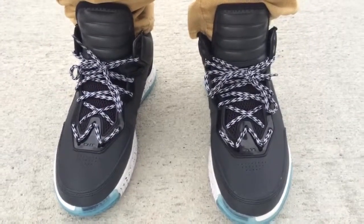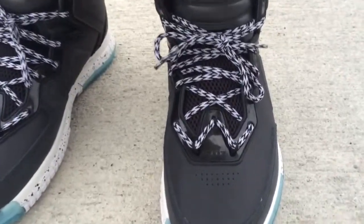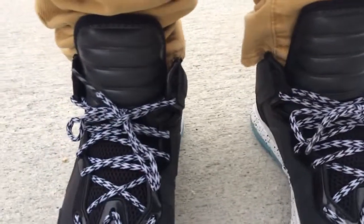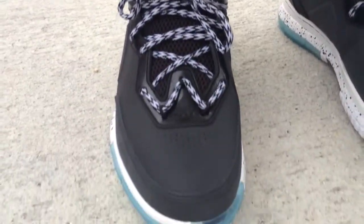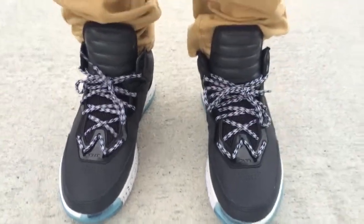If y'all are trying to get a pair and don't have one, you go true to size, or you can even go up a half size because they run a little exact. Follow me on Instagram and Twitter — username I Am TMC II. Stay tuned for more videos to come. Peace.